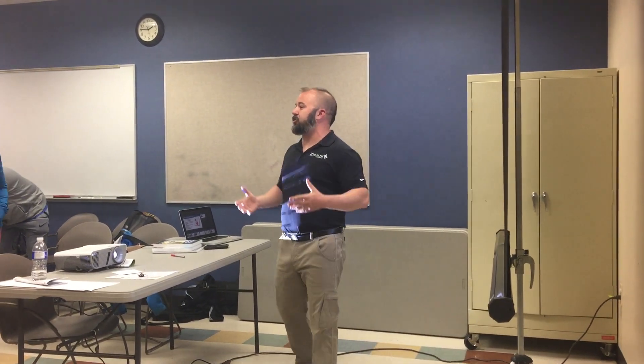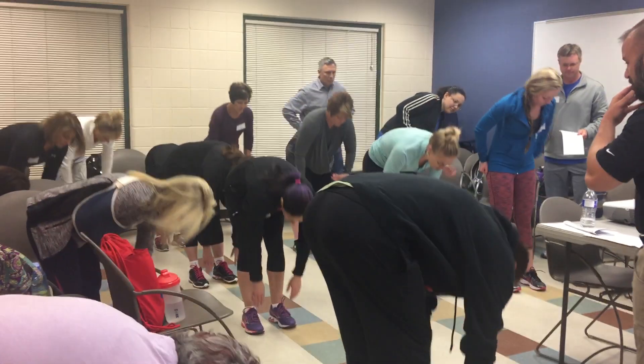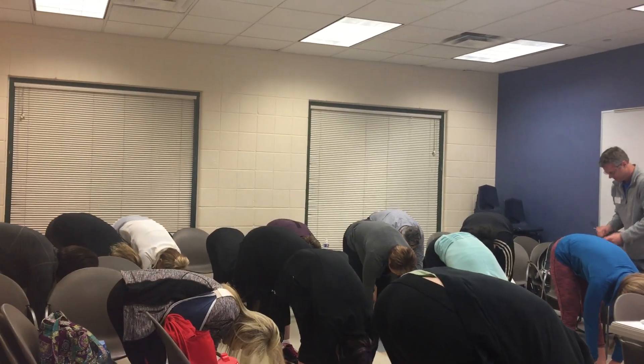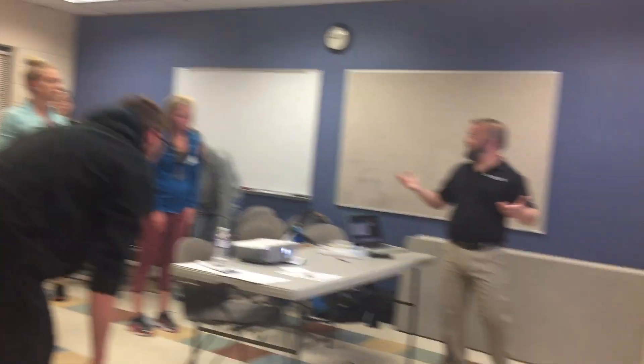Our first form of self-assessment is going to be active range of motion. Everyone should kind of know these. The first one is: can you touch your toes? I want everyone to reach forward and do a toe touch. Good. So everyone has a baseline now — kind of see how you're feeling today.